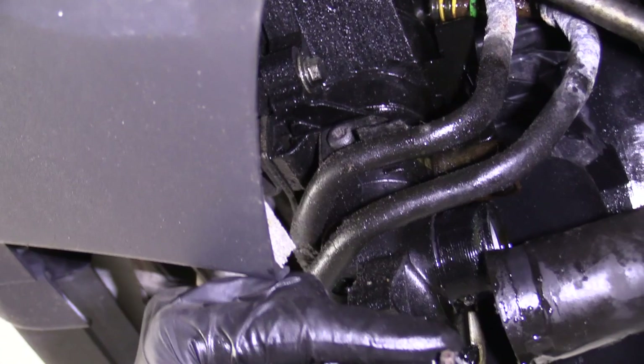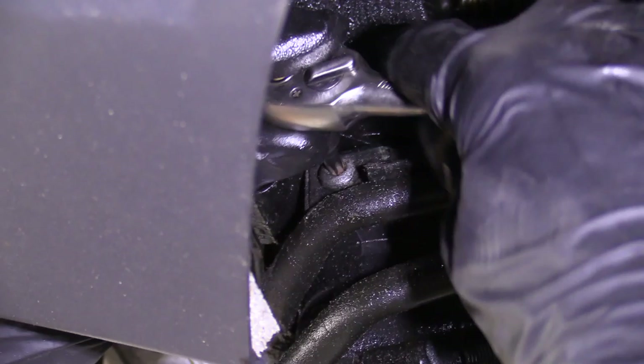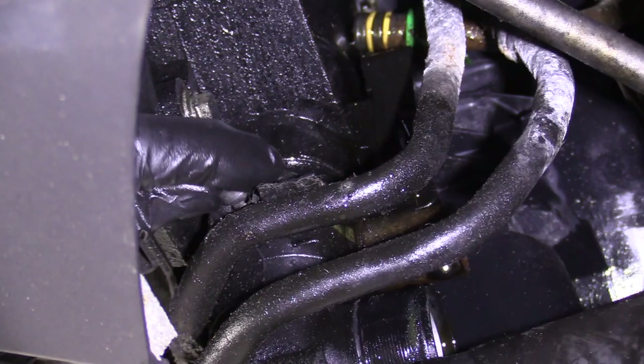We're going to use a T27 to remove this bolt right here — that's what the tool looks like, it's a little star. This is the bracket that holds this line still. We'll get that bolt out of there, set it aside, and give this thing a little wiggle.